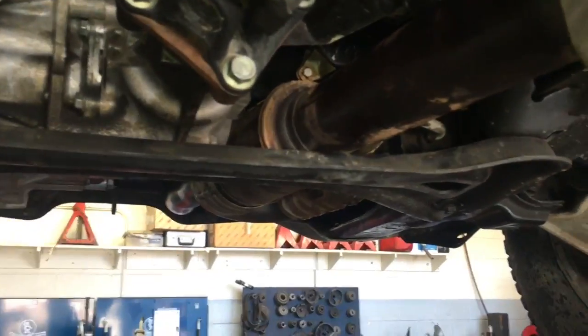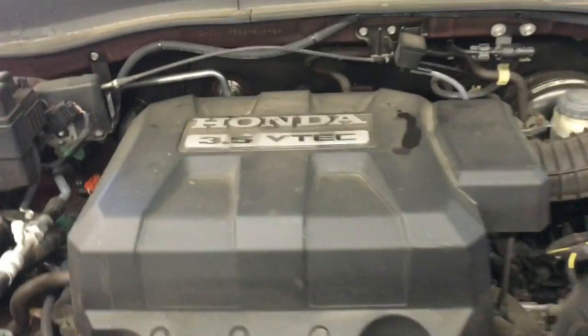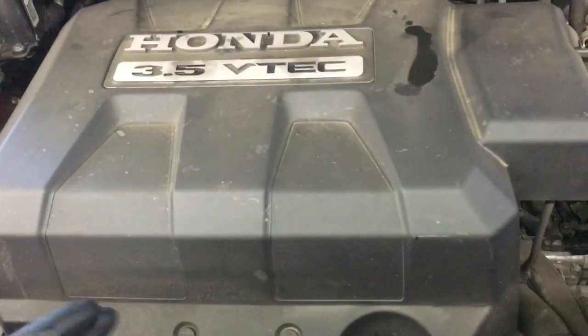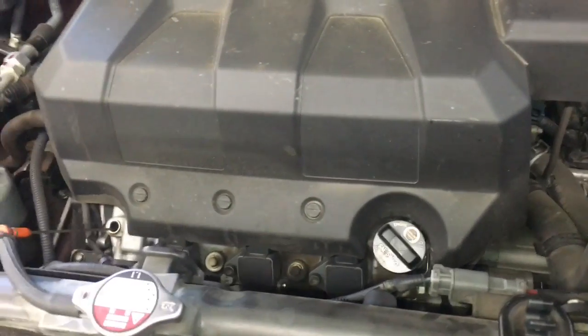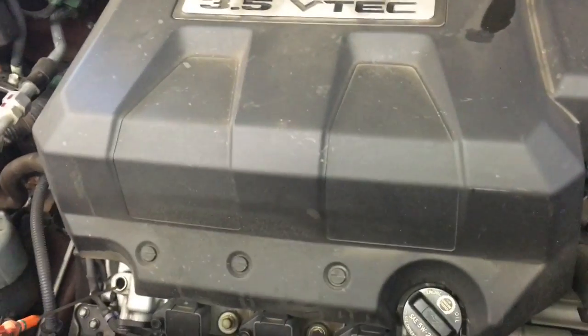Now that that's done, we're going to put the crossmember and cross shield back on, then put our lower cover shields back on. Now that the crossmember and all shields are bolted back up, we're going to lower the vehicle down and put oil in it. Normally these take about four and a half quarts, but because we had the pan off it's going to take a little extra — closer to five quarts. Put four and a half in, check it, and top up as needed. After putting four and a half quarts in, go ahead and start it, let the oil circulate through your oil filter if you changed it, and then check your oil.